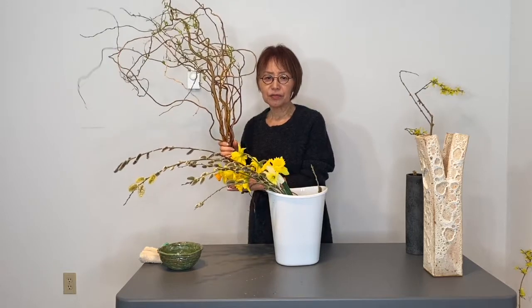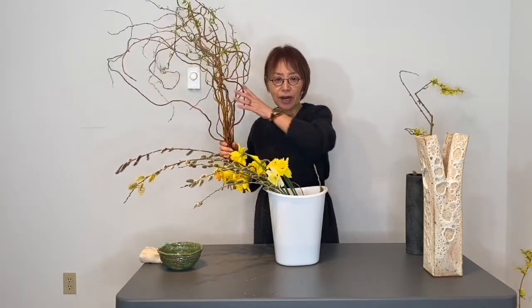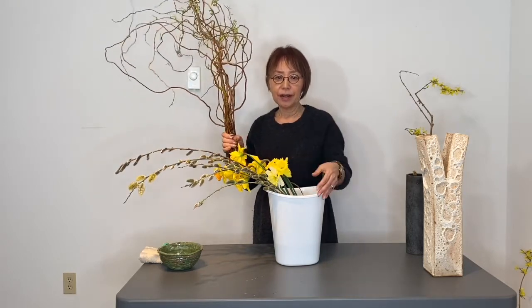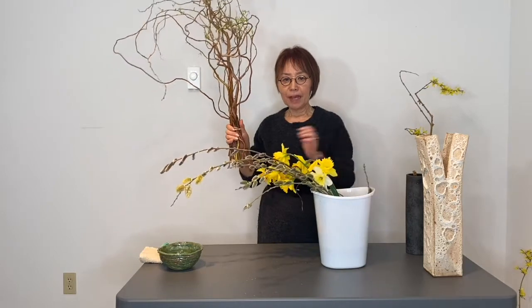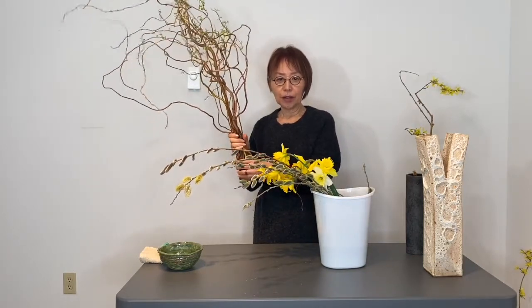I imagine the wind is blowing from my left to right. So I put together these branches and make the shape, then hold them with a rubber band.